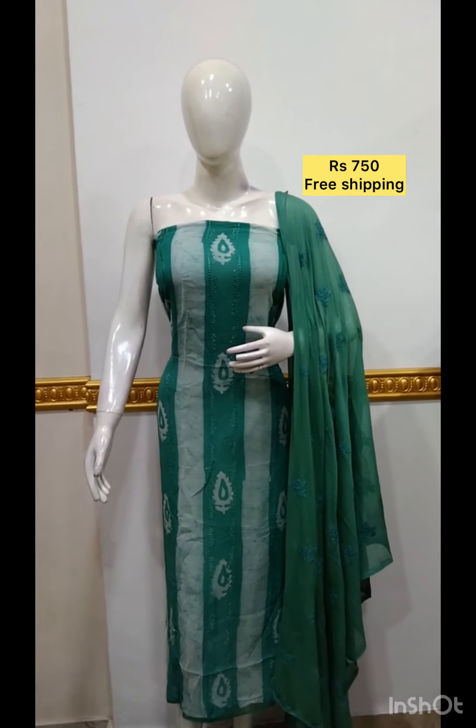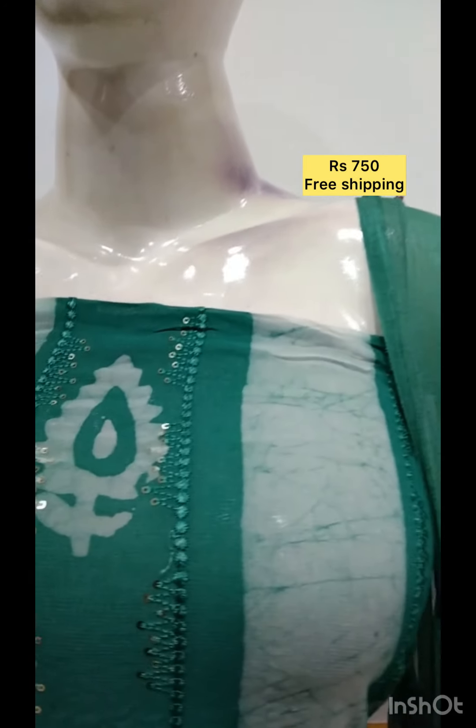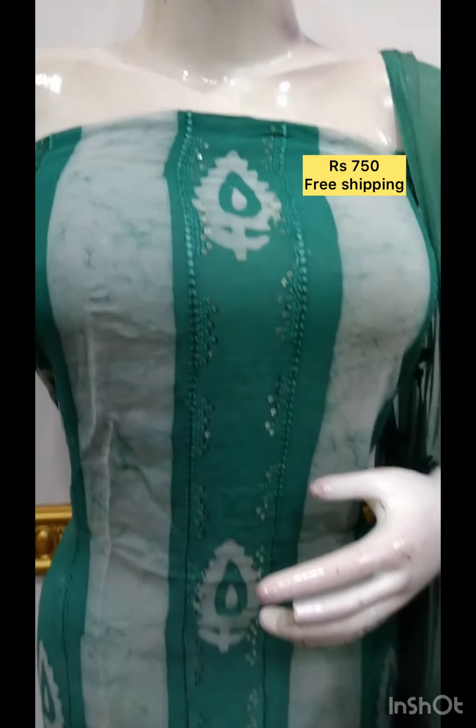Georgette fabric is printed into the buttig with blue collar detail.